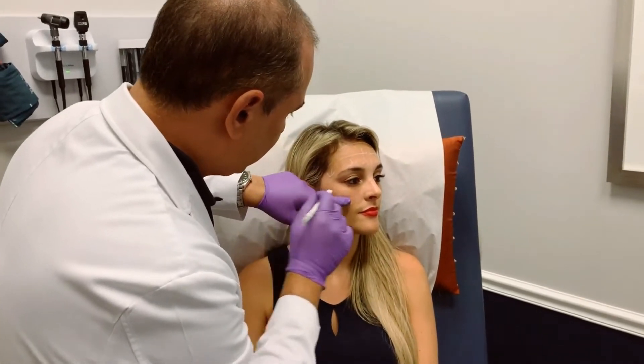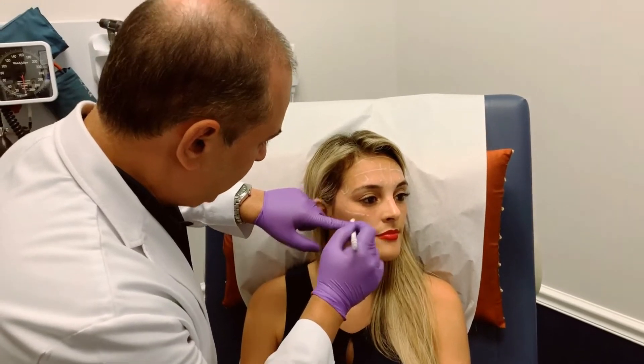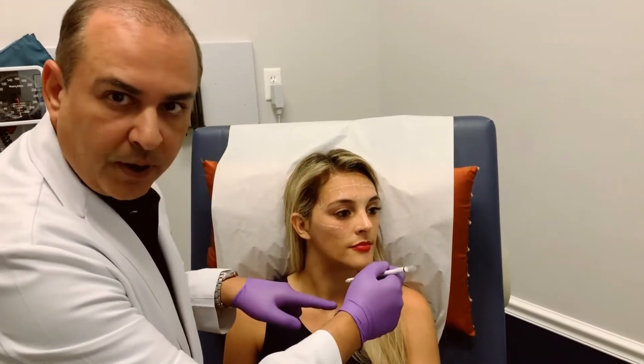The other important thing is we want to stay above the zygoma. Because if we go below the zygoma, there's a chance that we can drop the corner of the mouth.